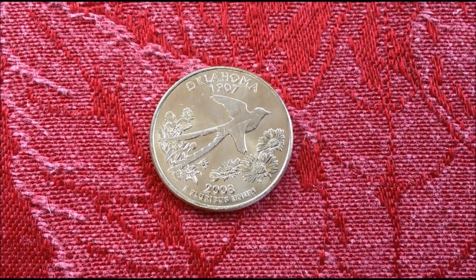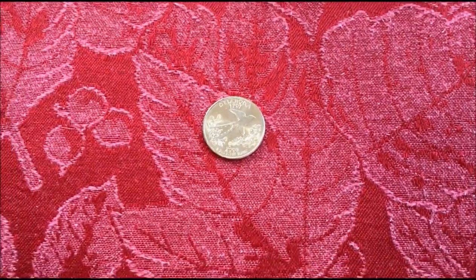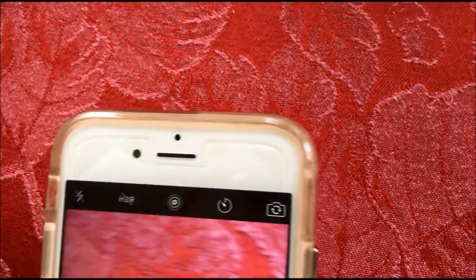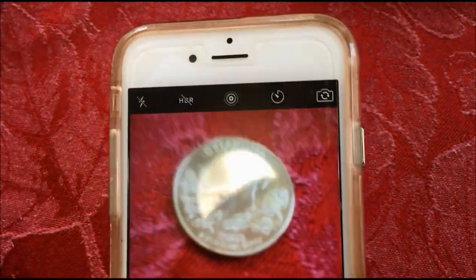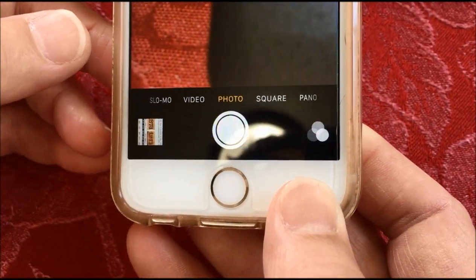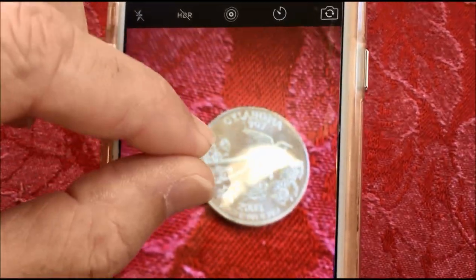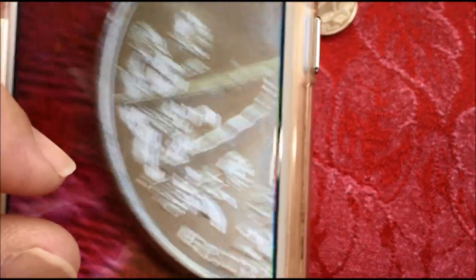We get questions similar to that all the time, so it's a good one to do. So we've got a quarter here as a demonstrator. If you have any kind of good quality phone, an iPhone like this, or a Samsung, something that's less than two or three years old, you can either take the picture and blow it up, or you can actually just blow it up using your phone if you want to see it live.